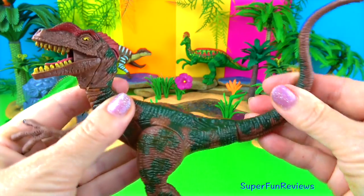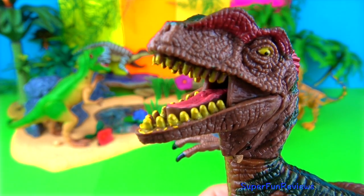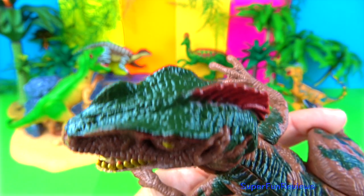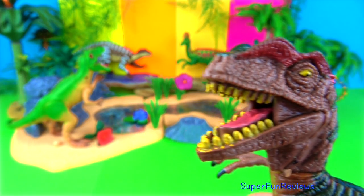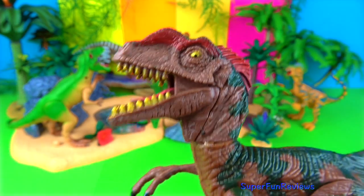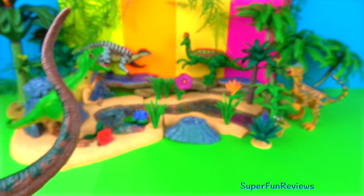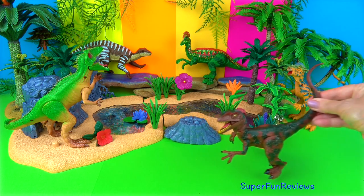Deinonychus weighed around 73 kilos or 170 pounds. In Jurassic Park and The Lost World, they used Deinonychus but called them by the more popular and dramatic name Velociraptor. Deinonychus had around 60 teeth, and studies suggest that it had about the same bite force as an alligator. Studies of Deinonychus bone lead to the widely accepted theory that birds descended from dinosaurs.